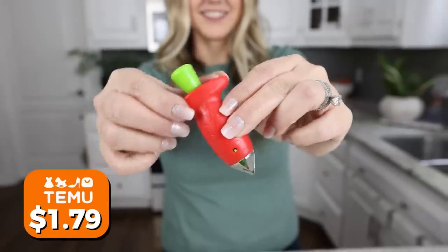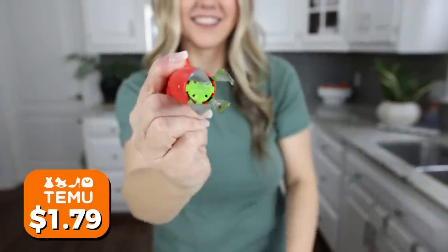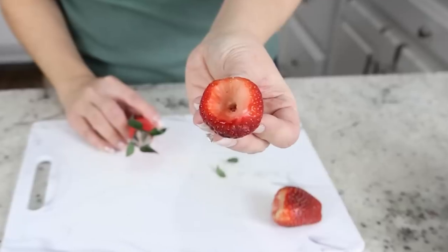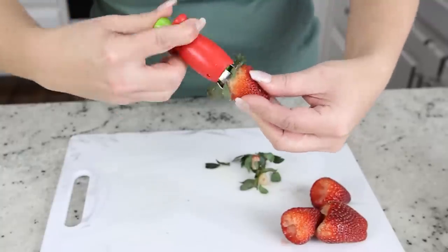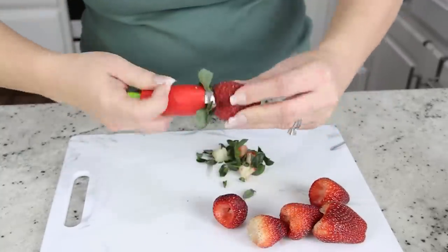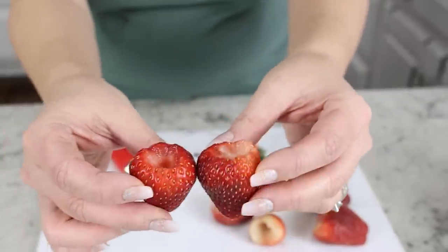With it being spring and summer, this strawberry huller is a must in my house. It's really easy to use — a great way to remove the green tops off strawberries, and it's not sharp at all so I have my kids do it. Press the green button to open it up, press it down onto the green leaves, twist and pull up, and it takes the leaf right off, leaving you a nice clean strawberry. It's a great way to preserve the majority of your strawberry.